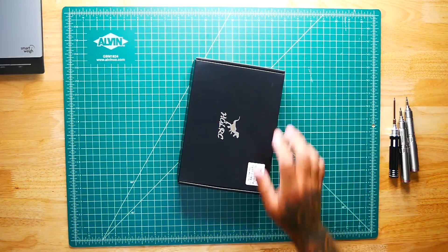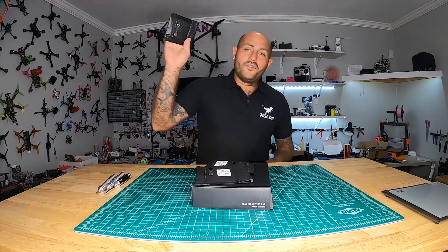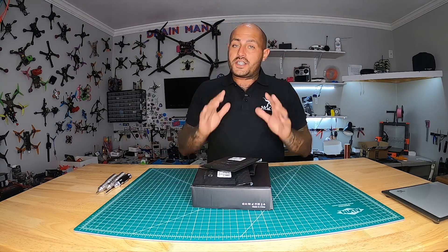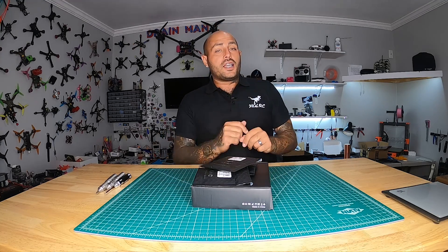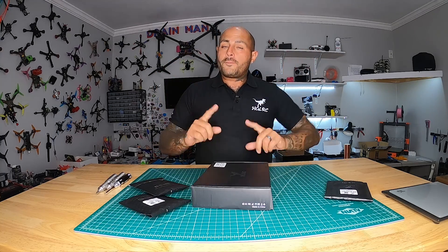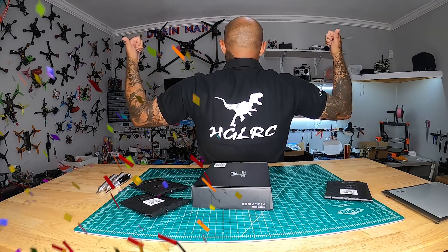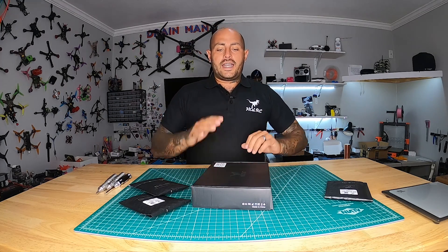Hey pilots, Drain Man here, and today I've got a very special video. We are checking out the all-new Sector 5 V3 FPV HD frame by HDLRC. This is sick because there was a V1, a V2, and now a V3, which means this frame has been redefined by your suggestions given back to HDLRC. Let's see how they really did.